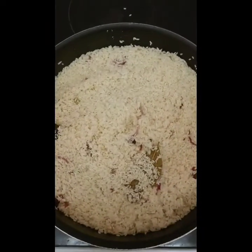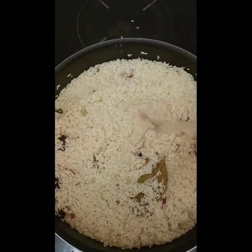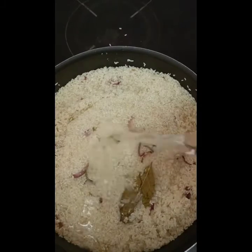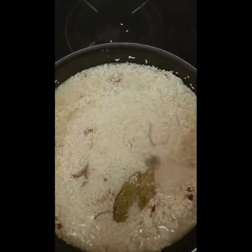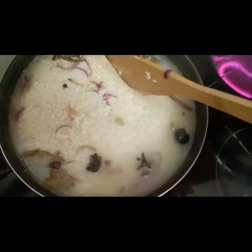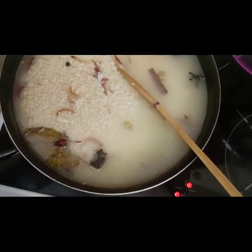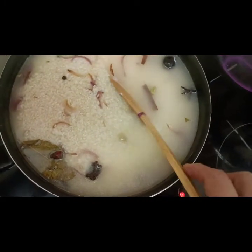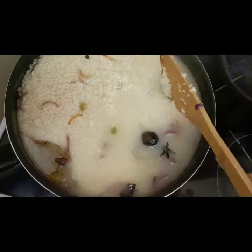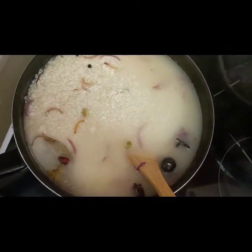I'm going to cover for five to six minutes. After two to three minutes I'm going to put some hot water. You need to use hot water so the rice doesn't get soggy and doesn't burn. Make sure you cook at very low temperature so the rice is cooked properly and doesn't burn.